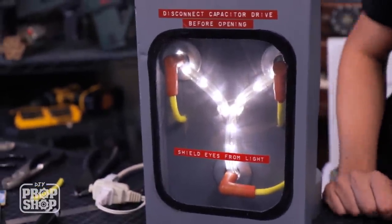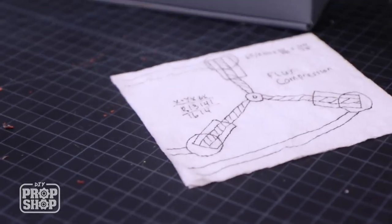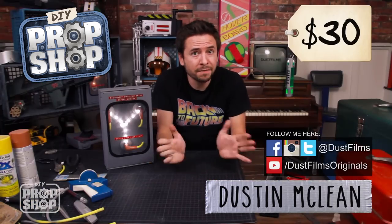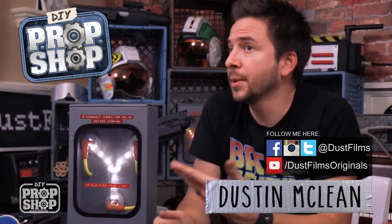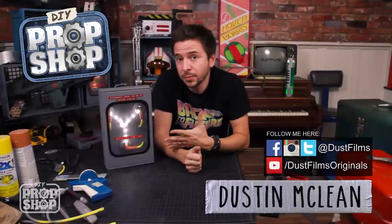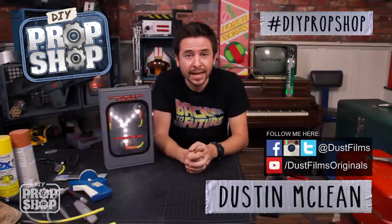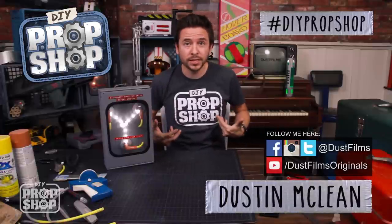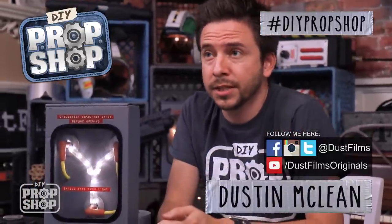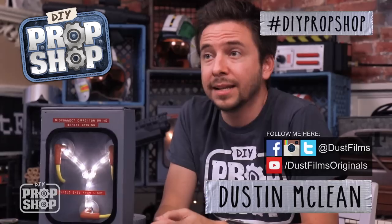I followed Doc Brown's plans pretty closely and I feel like the real-world application of it really seemed to be working. That is my DIY flux capacitor from Back to the Future, which is my favorite movie. If you have any other questions, let me know in the comments. Let me know what props you want to see me try to make, and if you make any of these props yourself, tag them with DIY Prop Shop. Check out this sweet DIY Prop Shop shirt in the AMI Gear Shop. I'm also going to have a guest host next time, but I'll be back after that.